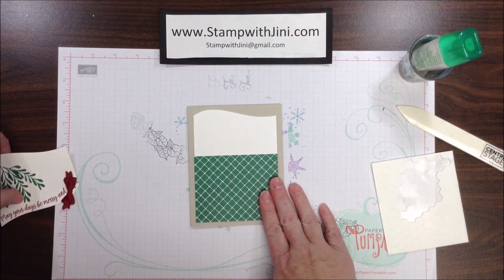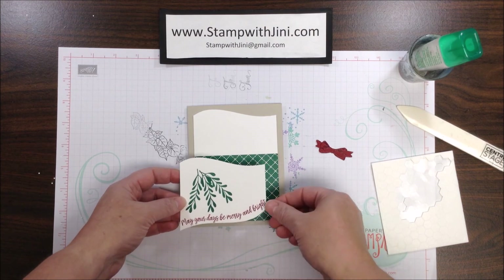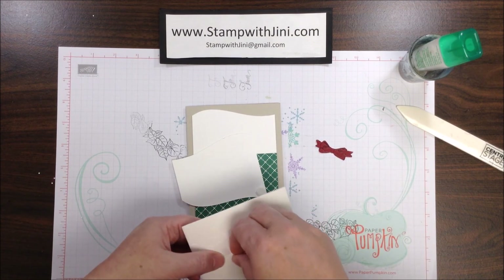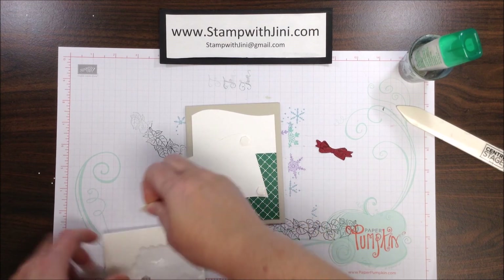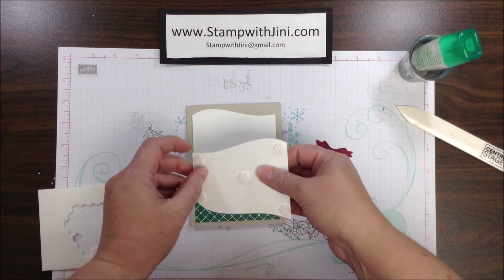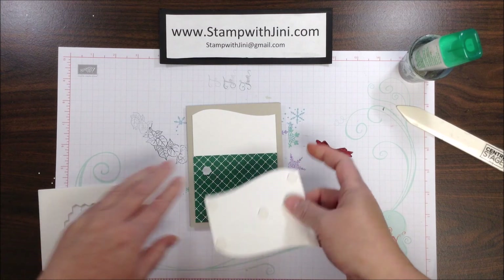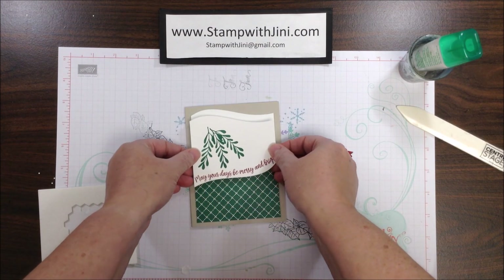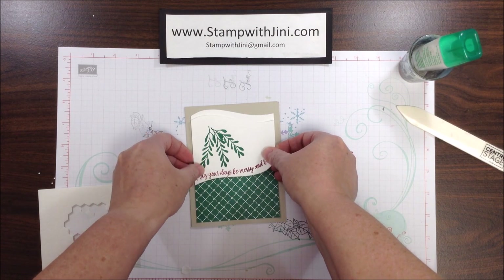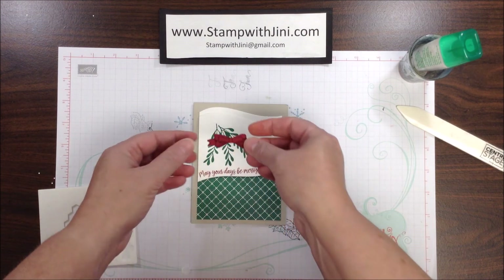Now that I've got that on my card front, I'm going to bring in my fussy cut bow that I heat embossed and cut out with my paper snips, and the panel that I stamped. I'm going to place a Stampin' Dimensional in each corner and one in the center just to make sure it stays popped up. I'll remove the protective coverings from these dimensionals and adhere this to my card front, dropping it down just about a quarter of an inch on both sides. The dimensionals will give some nice shadow and feel to this.